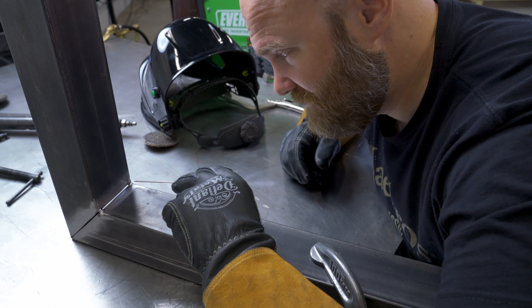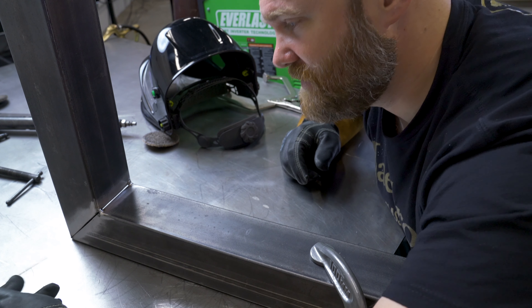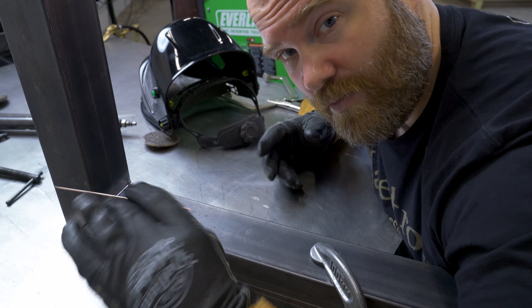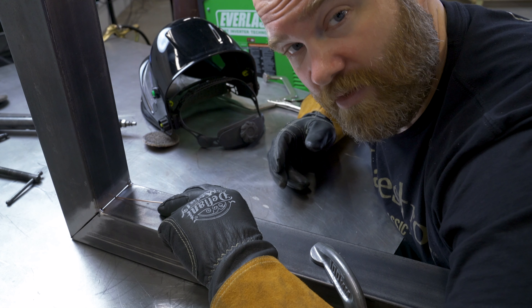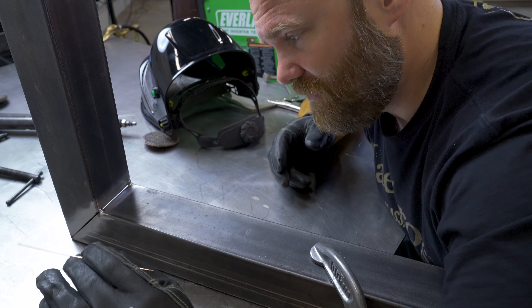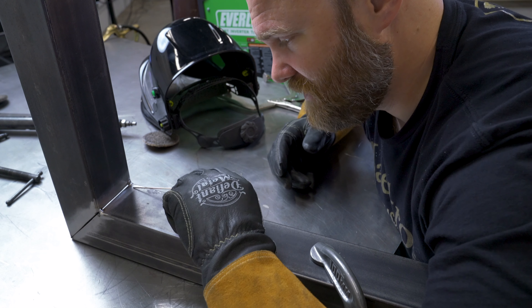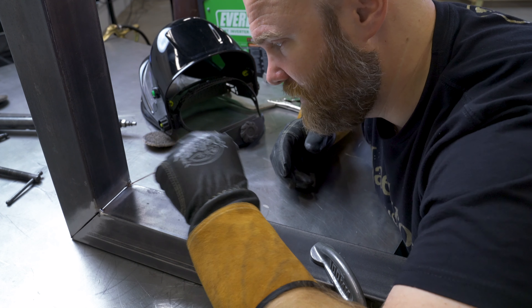After I tacked this all up, you can see I have a big old fat tack here — I might grind that a little bit smaller later. I welded the outside corner first because I feel like that has less chance of pulling and warping the part, versus this inside corner, which I feel like would pull the most, and these sides could pull up or down. You don't want either of those. So I welded the outside corner first, and next we're going to weld this inside corner. You can see the gap we're going to be working on.